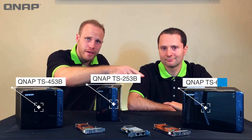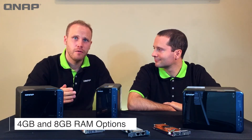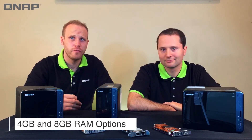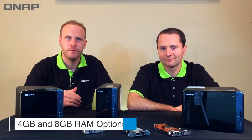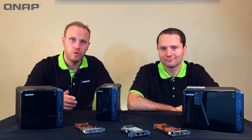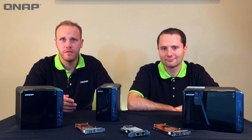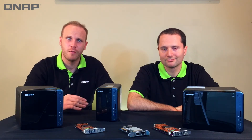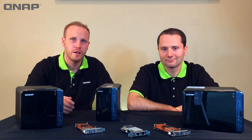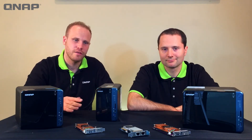This NAS line comes in models with a two-bay, four-bay, or six-bay configuration, and you can get it with either 4 gigabytes of RAM or 8 gigabytes of RAM. If you're going to be running memory-heavy applications such as virtualization, you might want to go with the 8 gigabytes; otherwise, you can save a little money and get the 4 gigabytes of RAM.